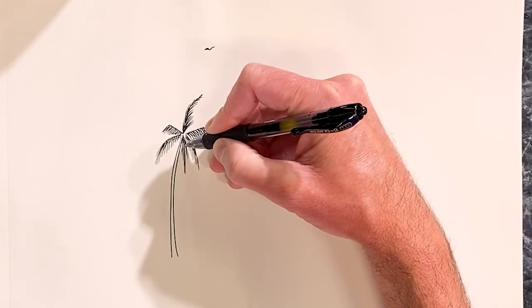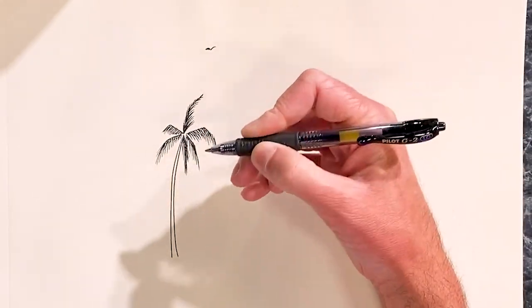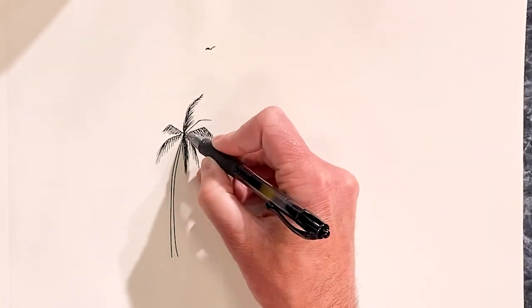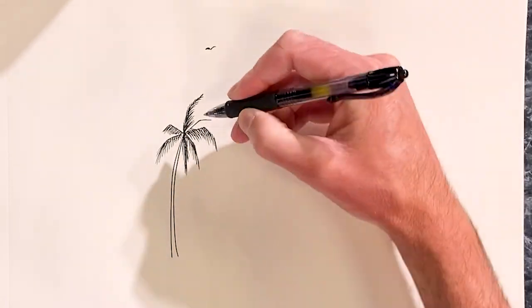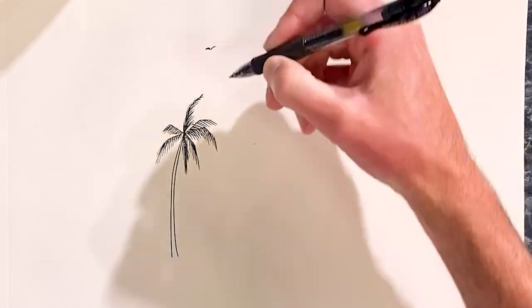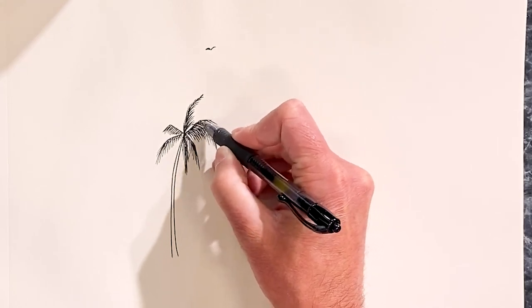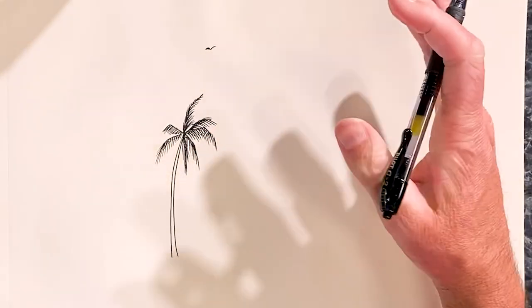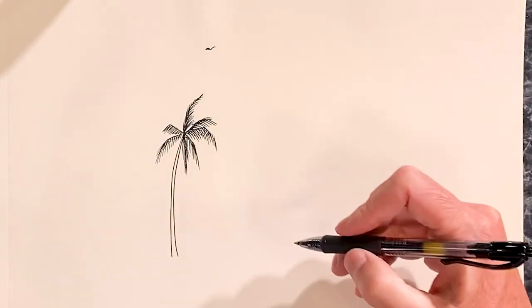If you were going to try to draw it very realistically and make every last palm frond, I suspect it would actually be more difficult and less convincing than doing it quickly like this. This is the way I like to do palm trees because it's quick and convincing enough. So there's one type of palm tree.